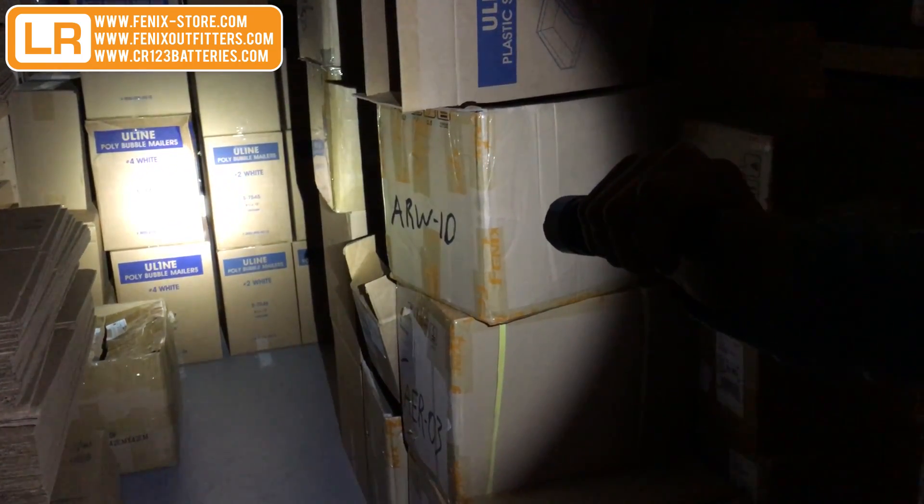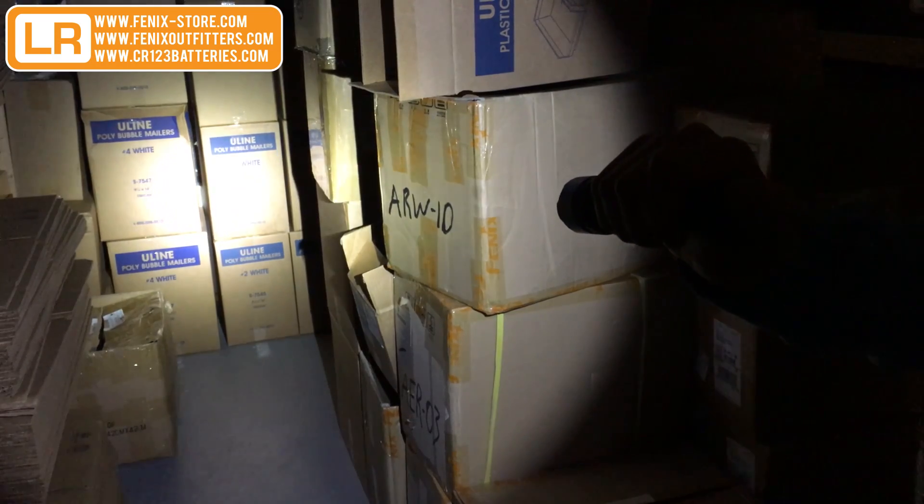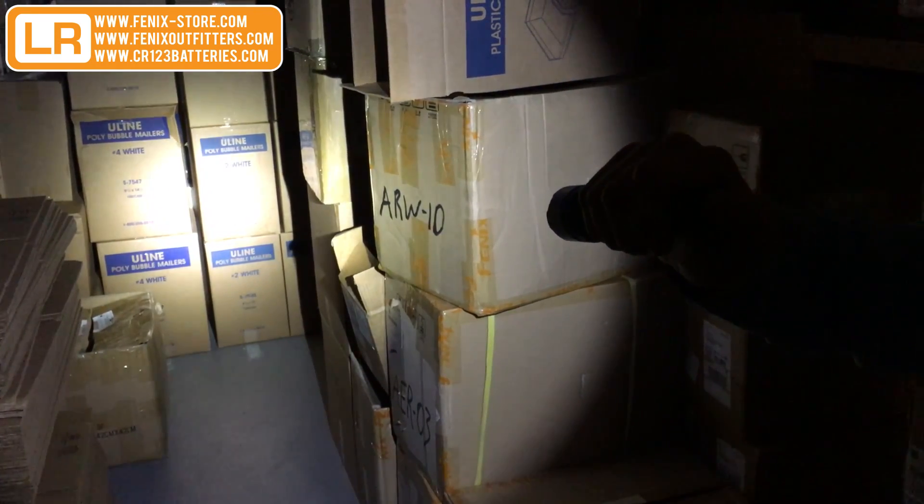It does have intelligent circuit memory, so anytime we switch it off on the tail cap, it will go back on to the last mode that we had it in. Hope you enjoyed the demo. You can head over to phoenixstore.com. As of right now it is on sale for $149.95. We look forward to hearing your feedback once you get your hands on the light. Thanks.